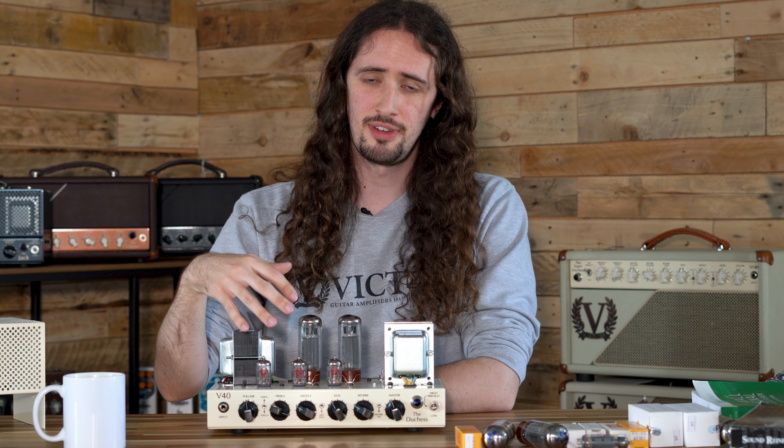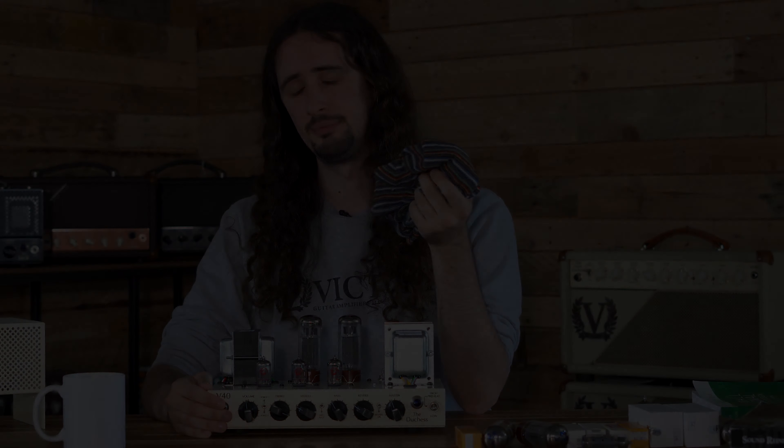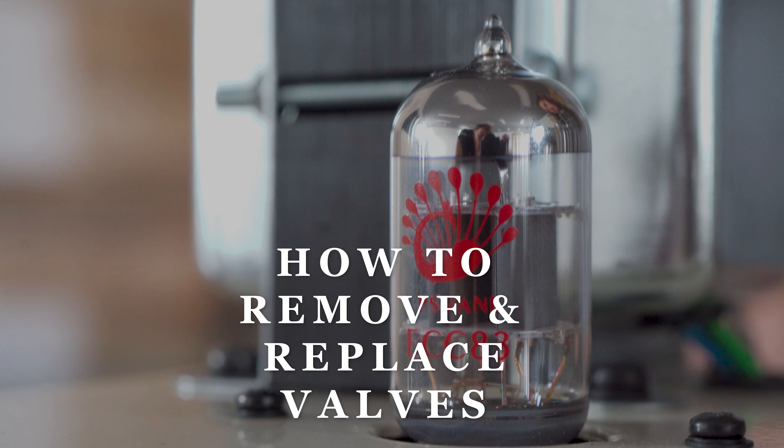Another good piece of advice for prolonging the life of your valves: if you notice any dust or debris building up inside your amplifier, just give it a good wipe down with a nice dry cloth.